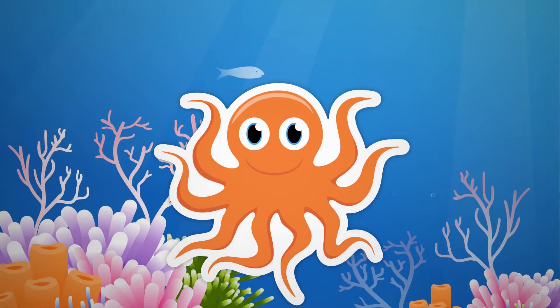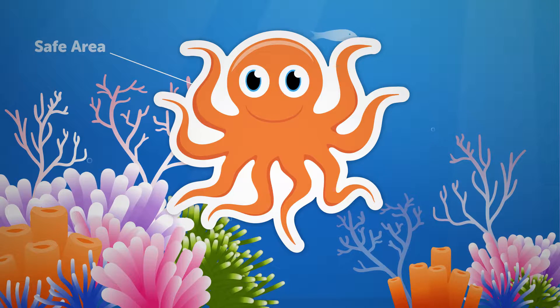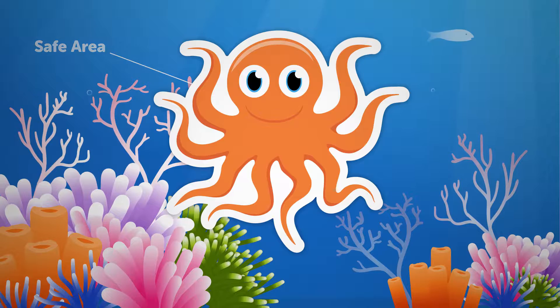First off, let's talk about the anatomy of a Sticker Giant sticker design. There is a safe area, which features all the essential information on a sticker. Text or logos should stay within this area.